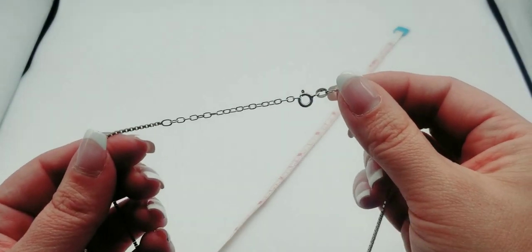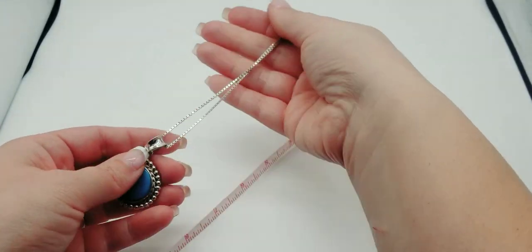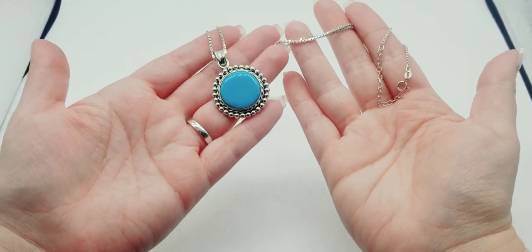Let me give the drop measurement. It has a little extender so you can tighten it up. The drop is eight and three quarters inches. Such a beautiful piece.